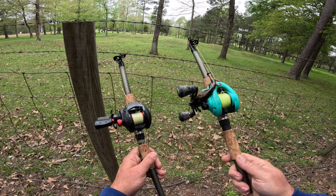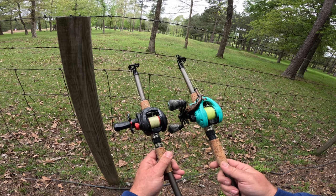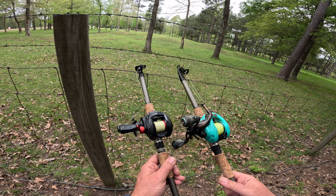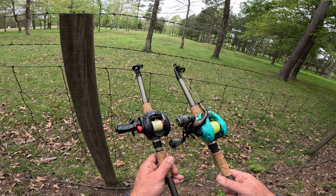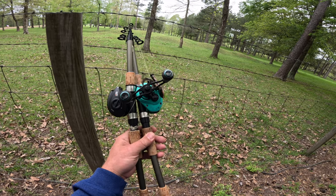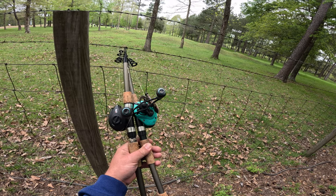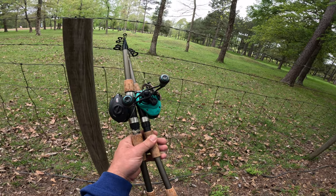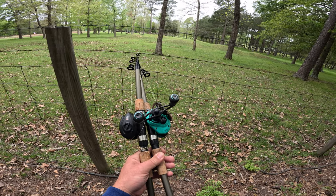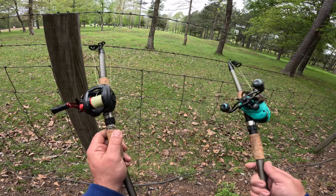Four months in, I don't have a single shred of buyer's remorse. These Ozark Trail telescoping rods are the real deal for $20. They work with a baitcaster, a spinning reel, an underspin, or a spincast reel — it's just your basic cork handle hollow fiberglass rod that telescopes down to a nice travel size, and for me they've been very reliable with no snapping or anything like that.